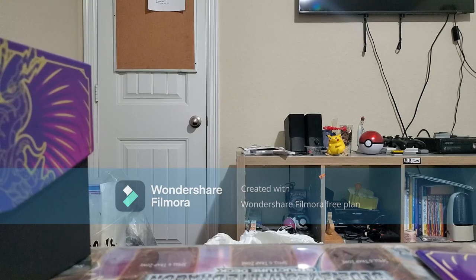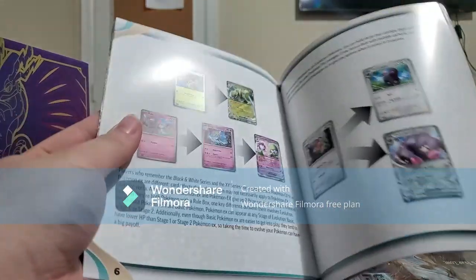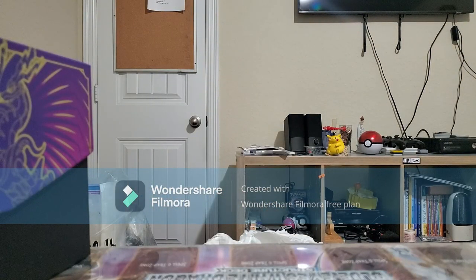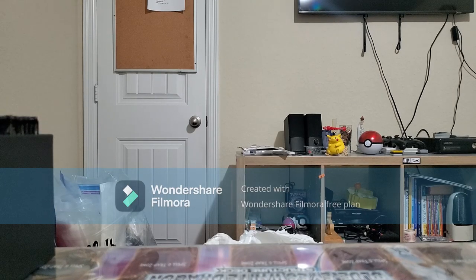Other than that, let's get into this box. Player's Guide as usual — how the game is played, what's in here. My completion set — you can do that too.